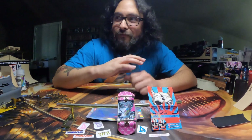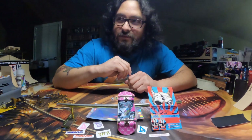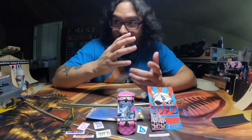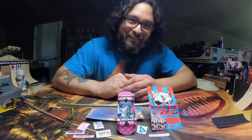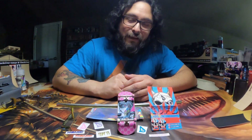Go check it out. I do go live every Friday around 8:30 or so. Come hang out with me — tons of fun, a lot of fingerboarding talk.